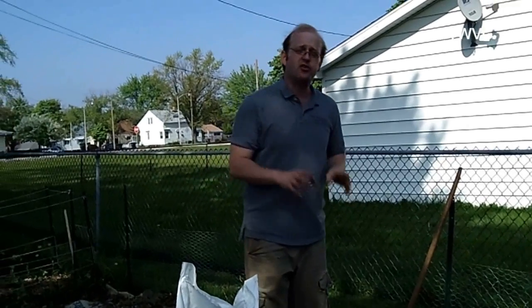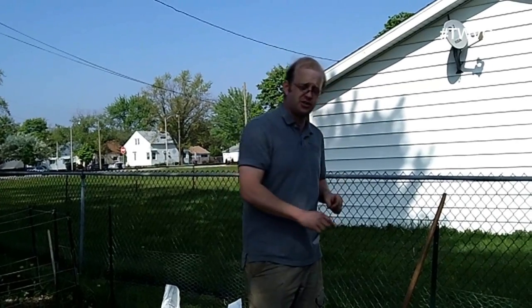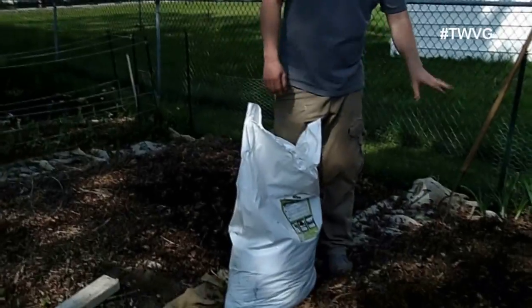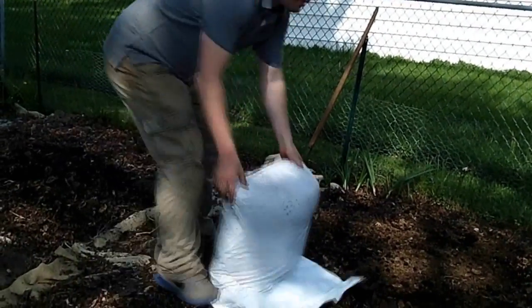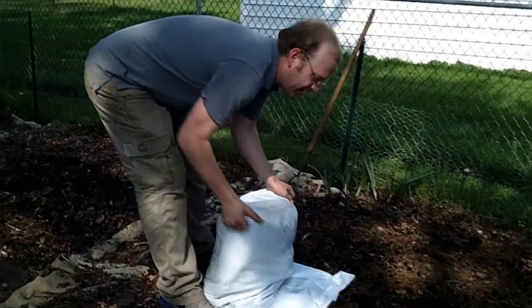In addition to the 80 pounds of coffee grounds, we also included six square feet of certified leaf compost last year. We're also going to add another three cubic feet approximately on this bed, work it in, smooth it around, and level it out.